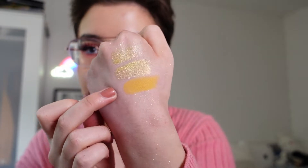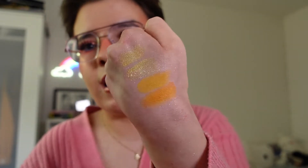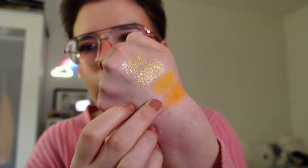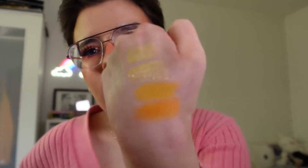The final matte we have to swatch is the shade called Struth, and this is a light yellow, almost mustard matte. I absolutely love this shade — it's one of my favourite tones of yellows to wear. The closest shade dupe I found was within my September Rose Brew palette, and it's the shade called Pumpkin Spice, which is actually my favourite shade in that palette. It's a beautiful matte shade and that is basically dead on exact. I feel like Pumpkin Spice is a little bit more orange than yellow, but they're pretty similar.